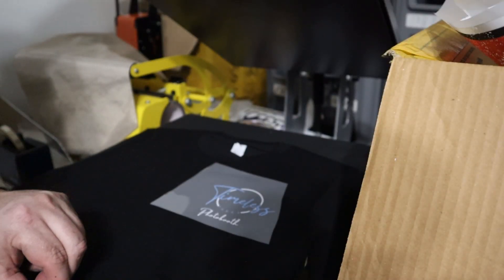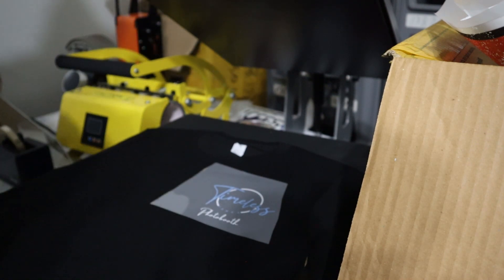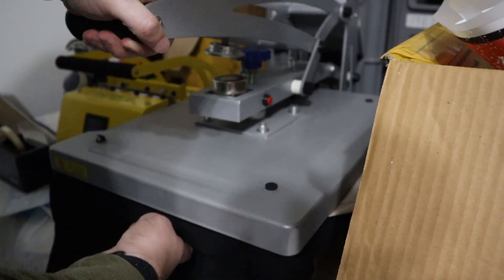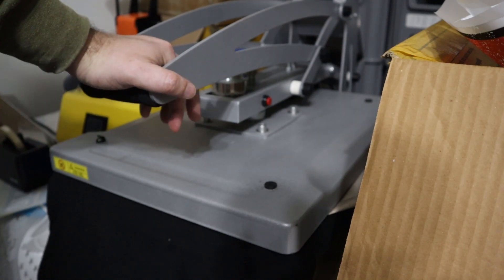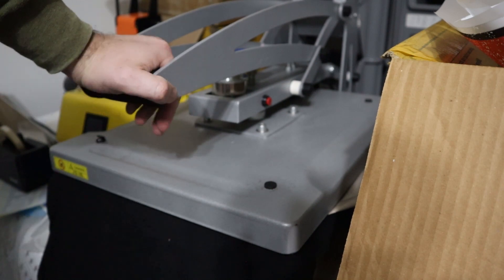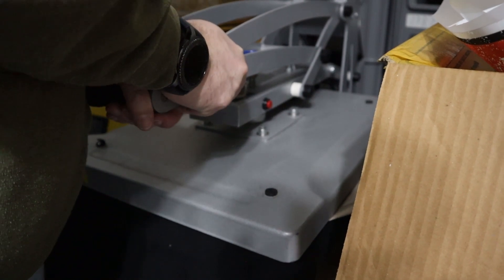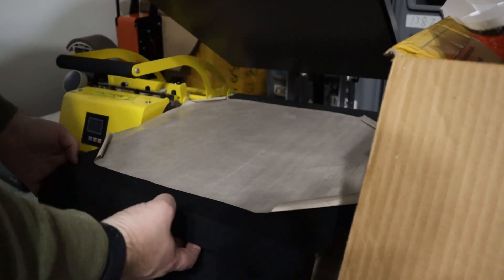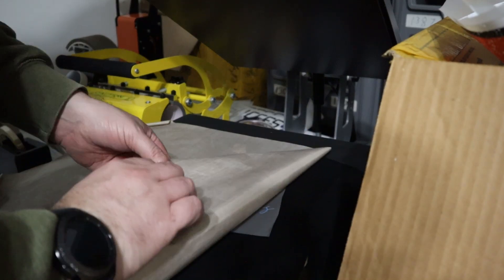Hey guys, it's Waldo 2413 back with another video. This one we're gonna stretch things to the limit — this is even smaller than the last stuff we printed. Trying the new film to see how it does. We're gonna let it cool in between, but this is a lot smaller than any other stuff, so I don't know how it's gonna hold up. The font is extremely small — this is for a photo booth company and it's a rush order, only needing six shirts.